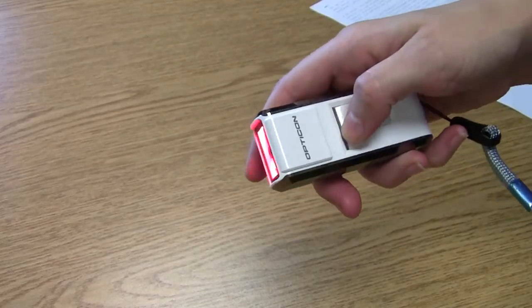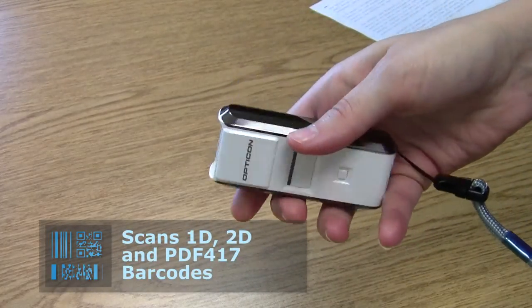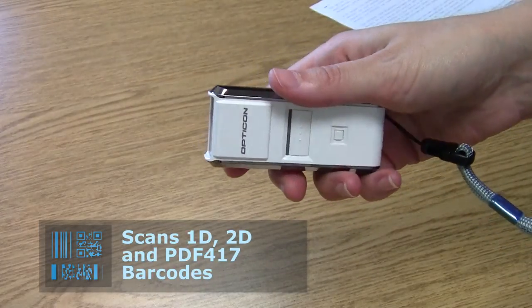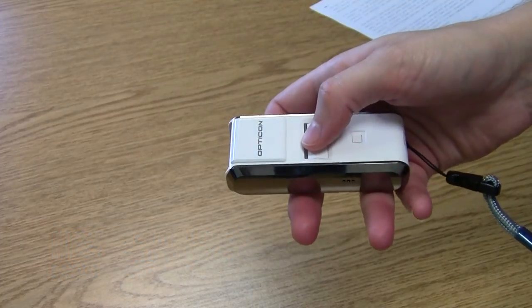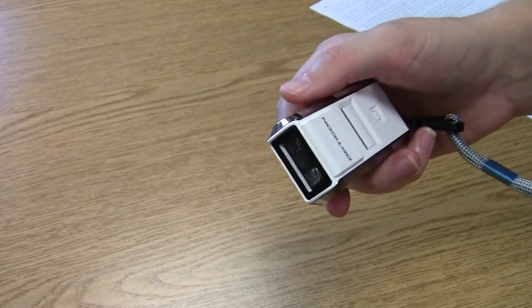It is a 2D imager, which means that it will scan 2D barcodes and 1D barcodes. It will also scan off of mobile devices. It has a 33 foot range, is very easy to set up, which I'll show in just a bit, and overall is one of the most cost effective solutions for 2D Bluetooth barcode scanners.